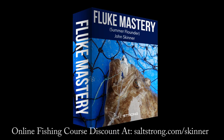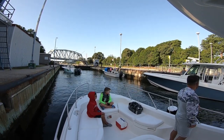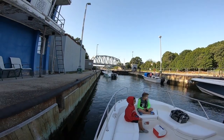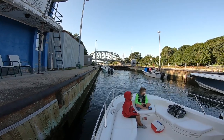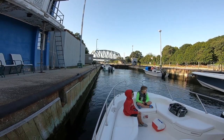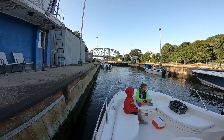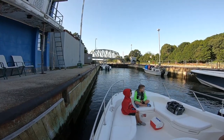I'm John Skinner and this supports my online summer flounder fishing course at saltstrong.com/skinner. I'll have links to all of the gear in the video description, including a link to a video on how to tie the rig. We're sitting in the locks of the Shinnecock Canal, waiting for the doors to open, and we're going to head out into the ocean and look for some fluke.